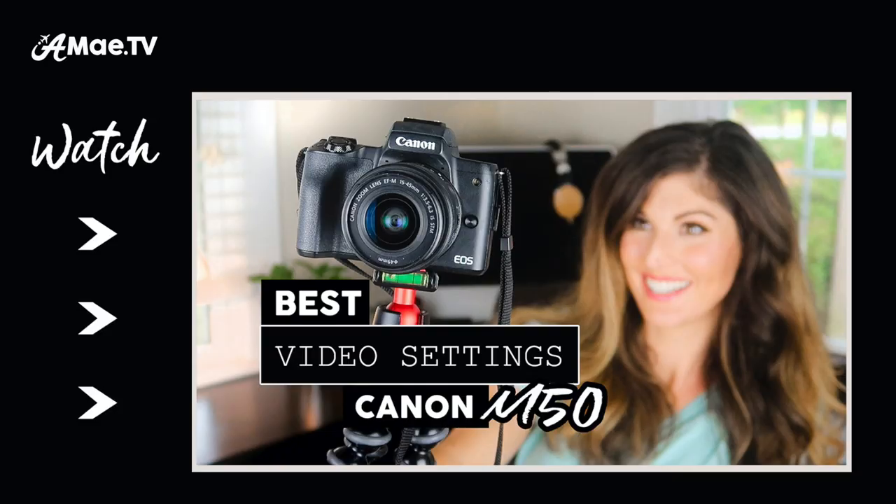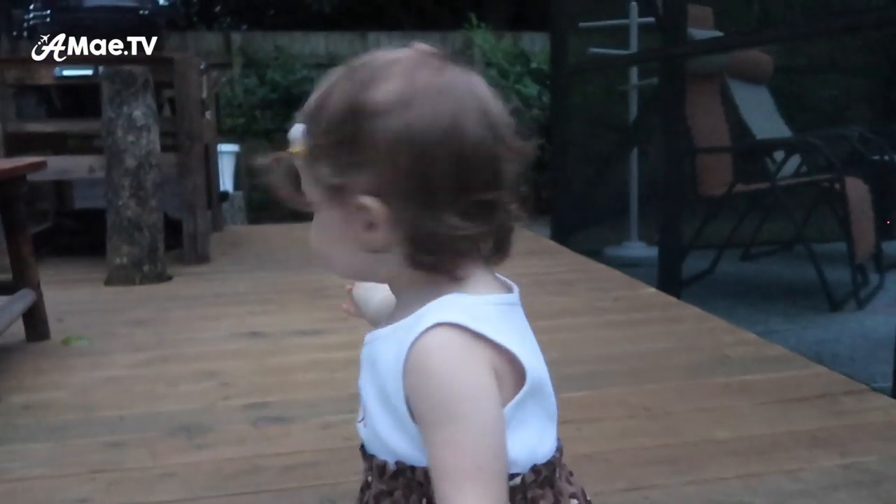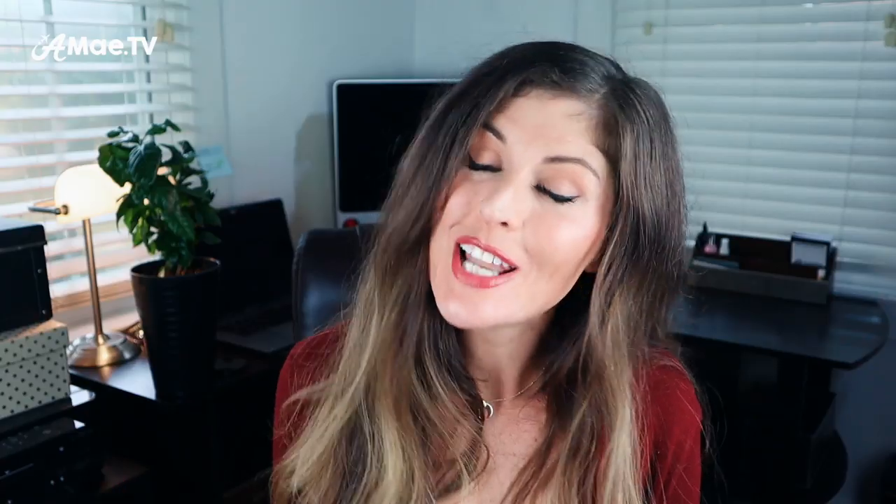If you were using the M50 kit lens with a 3.5 aperture at the widest, it simply wouldn't deliver much of a shot unless you were out in bright sunlight or near a window. And if you've watched any of my videos on the best camera settings, you know that jacking up the ISO is one way to add more light, but it really is just light that damages the image, giving it this splotchy stuff known as noise. So you always want to keep the ISO as low as possible, and this lens makes it possible.